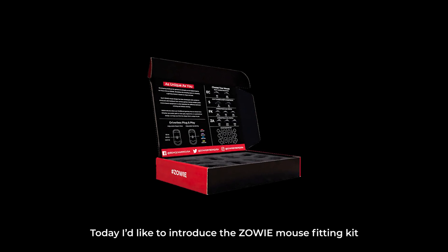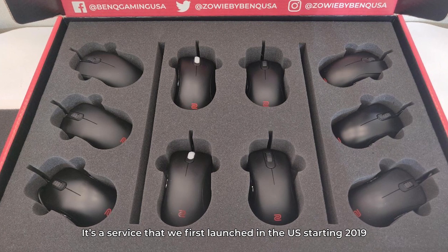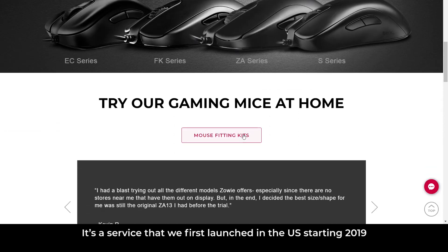Hi everyone! Today I'd like to introduce the Zowie Mouse Fitting Kit. It's a service that we first launched in the U.S. starting 2019.